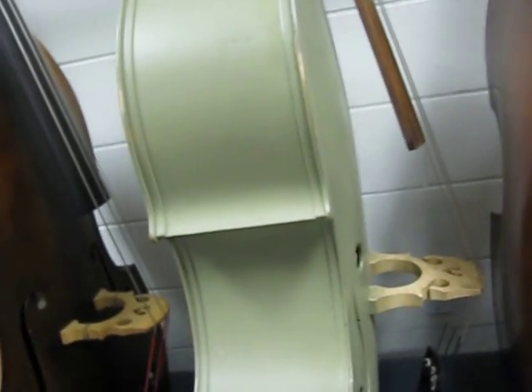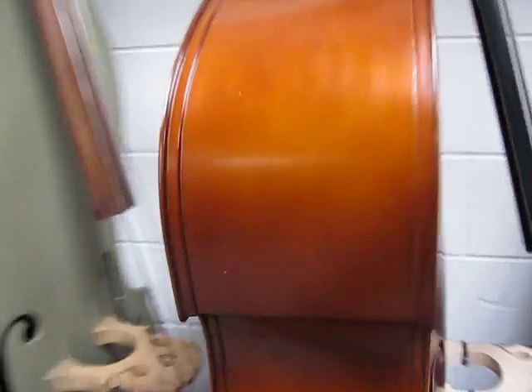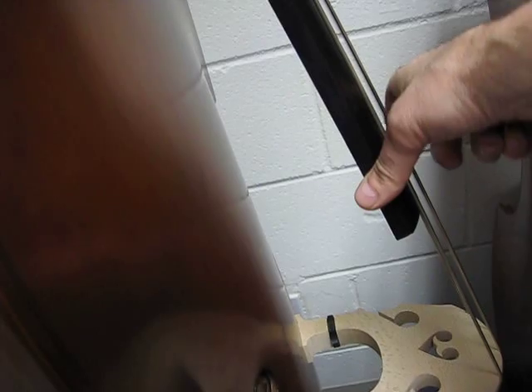This is a 48K, been around a bit. It's got the K sound, big sound. This is a 5H Christopher, 102 series, 102 model number, big sounding 5H bass.